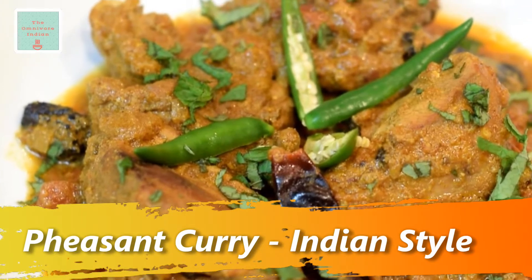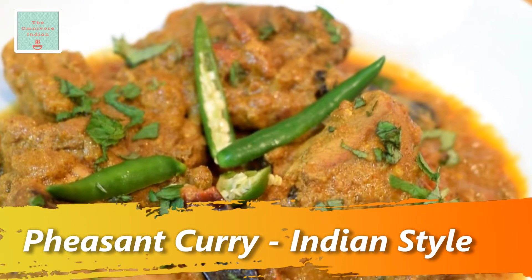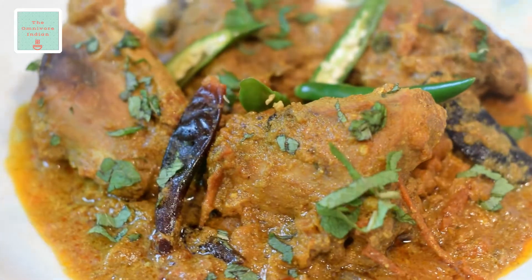Hello viewers, today I'll show you how to make pheasant curry, a delicious game bird recipe cooked in the rustic Indian way using whole spices.